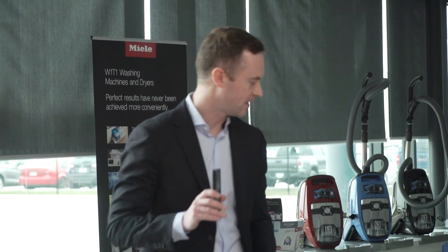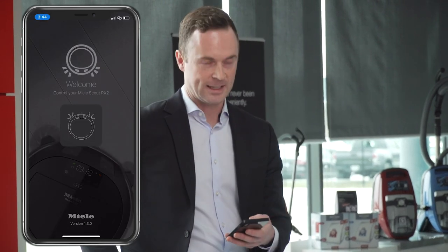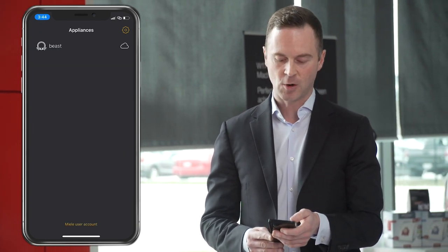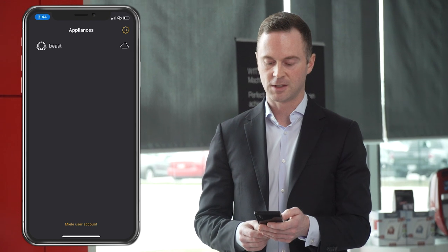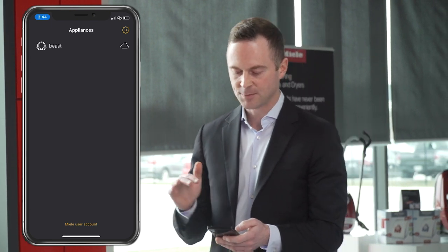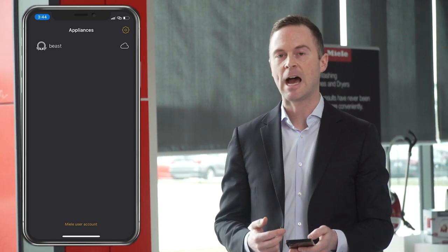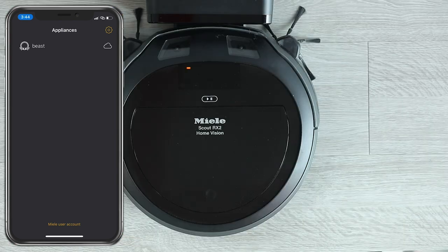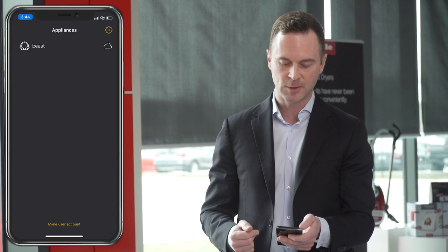Now I'll talk about the third way to operate it — the app. This is with the higher-end Home Vision model. I've just launched the app, and I'm on a screen showing my list of appliances. I've already downloaded the app, created the account — which Miele walks you right through, very easy — and linked the app to this vacuum based on its serial number. I've given it a name: The Beast.